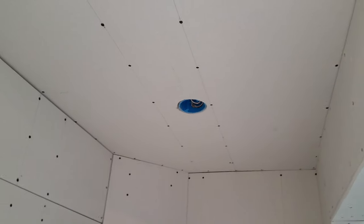Back here, the subwoofers and speakers are going to go. I still have a light to put in up here.